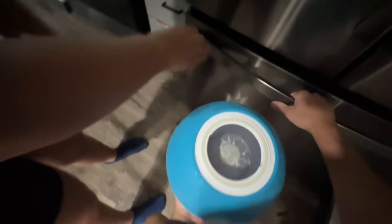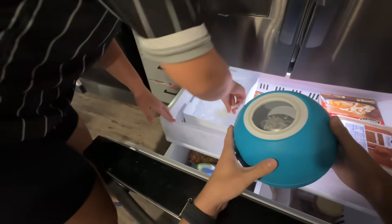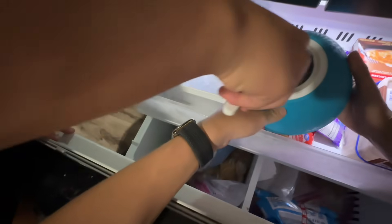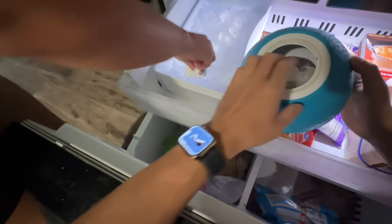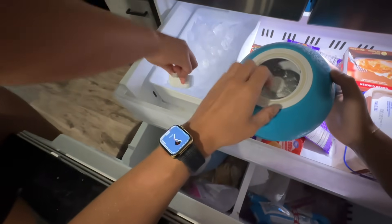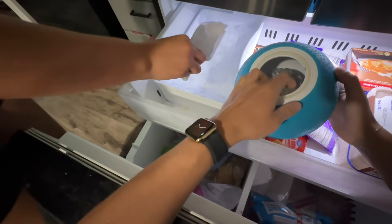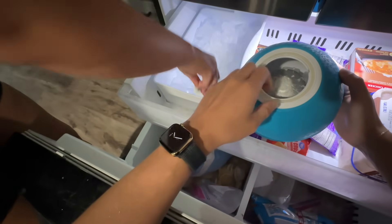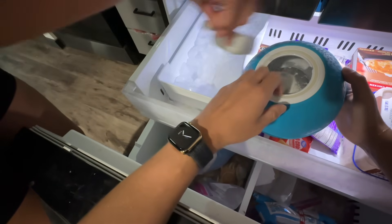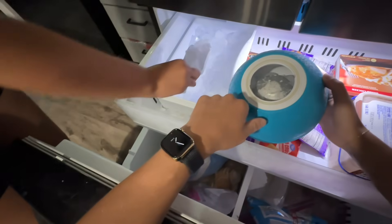As you might remember from a lot of my past videos, one of the most important tools when making ice cream at home is ice and salt. When you add salt to ice it disrupts the bonds between the water molecules that make them into a solid, so it lowers the freezing point, which actually makes the mixture a lot colder. If you know the freezing point of water, comment it down below in Celsius and in Fahrenheit. Our salt is gonna melt our ice back into a liquid but make it even colder.